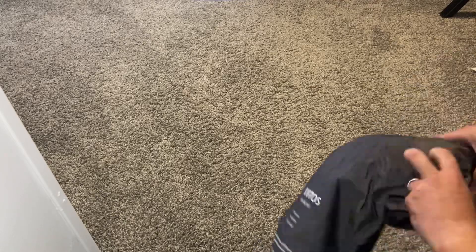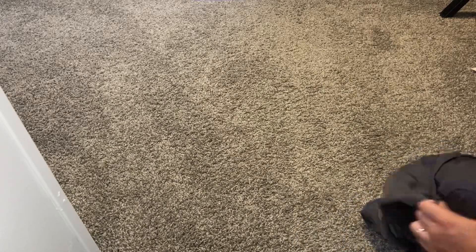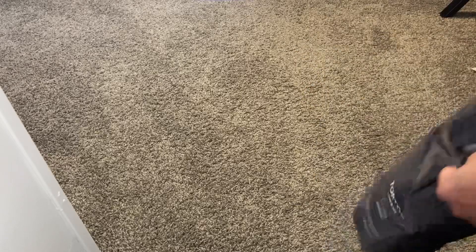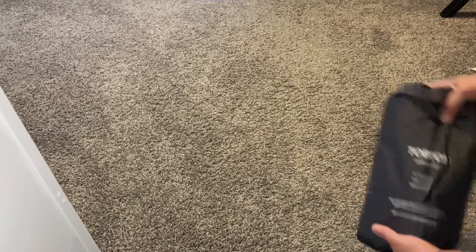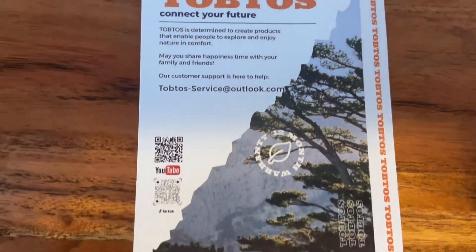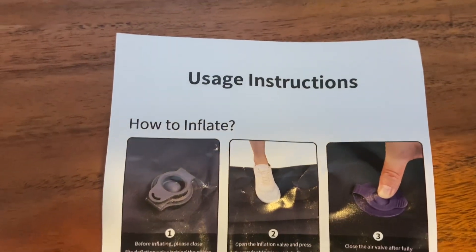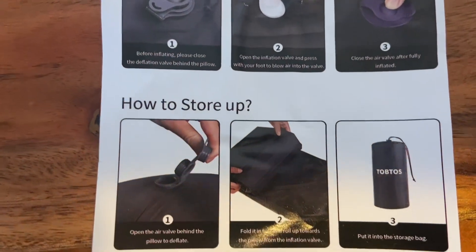Let's see if it fits back in the bag. It wasn't bad at all! Well, that's the mat for you guys. I have high expectations for this mat - I think it's going to work out great.